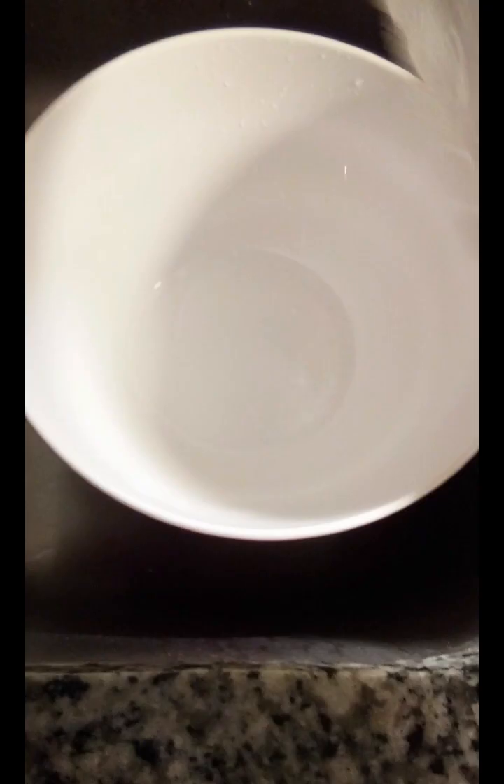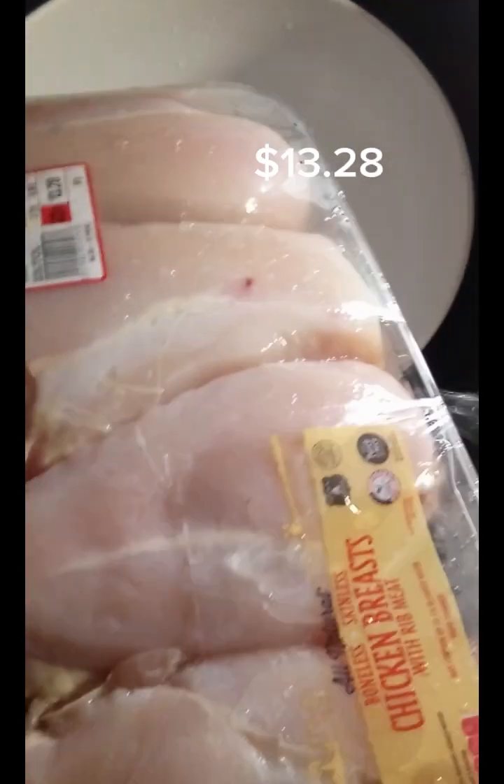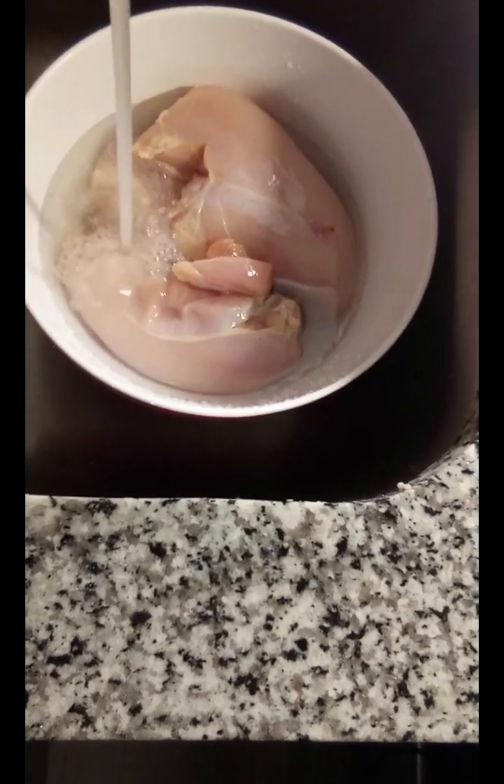First of all, this is a meal that you can make for a huge family — at least 6 to 10 people. Secondly, it's on a budget. This meal was under $30 and you're going to get a lot of it. The third thing: I would consider it healthy. A healthy meal under $30 that can feed a large family.